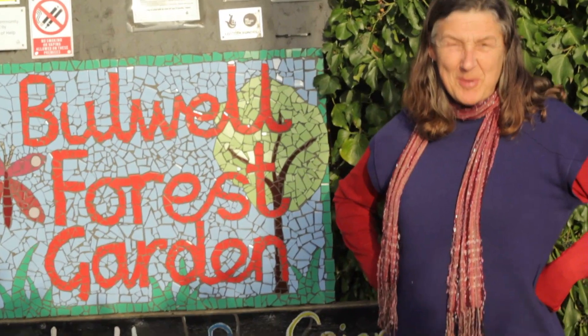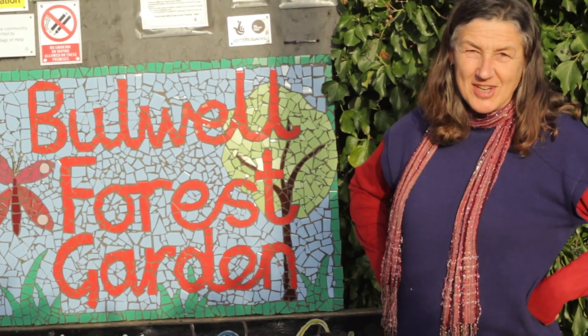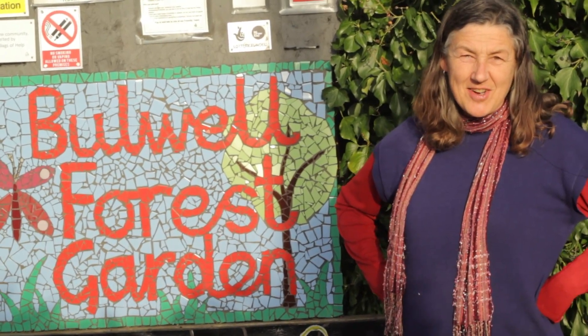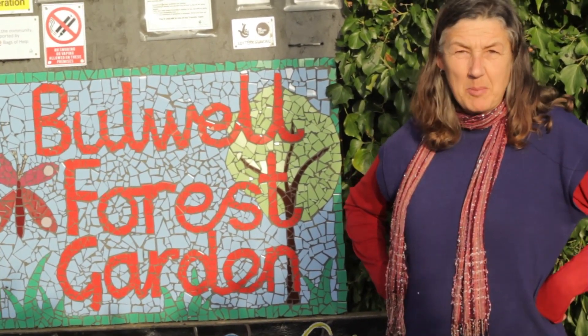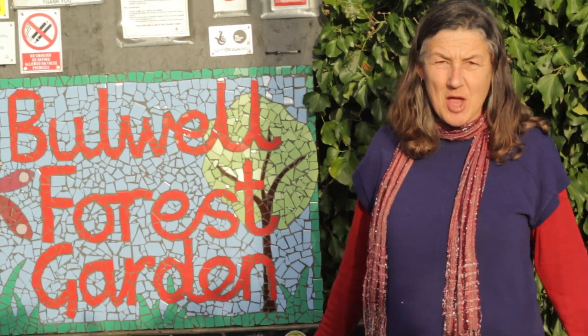Hello and welcome to Let's Get Growing. It's Joe Swan here, the educational gardener from Wilma Forest Garden. We are at the end of February, it's a beautiful spring-like day, the days are getting longer and the sun's shining, so let's get cracking — let's get growing.